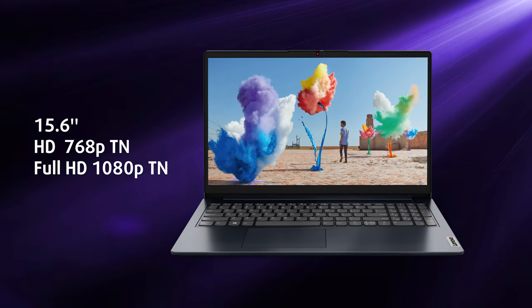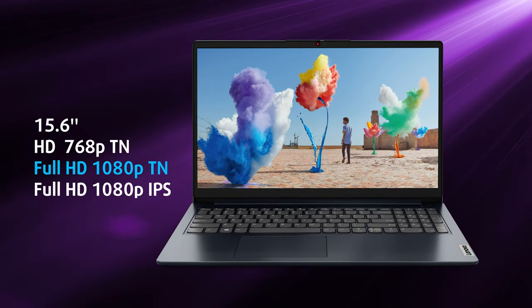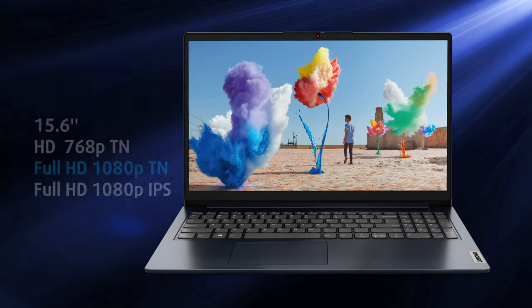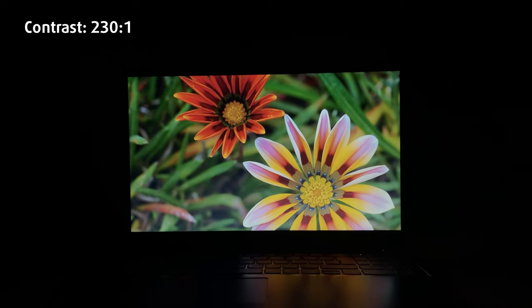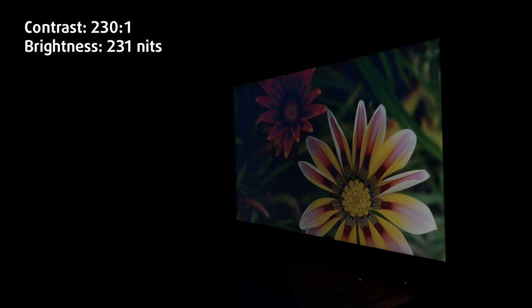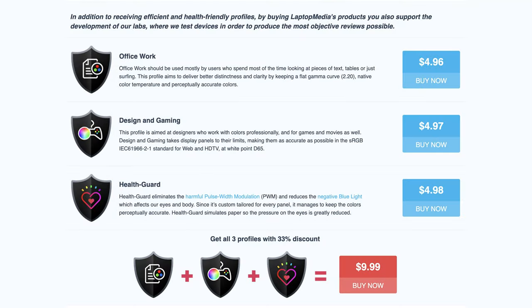Since this is a budget machine, it comes with a full HD TN panel. Keep in mind that there are IPS versions available as well, and you should probably choose one of them. The TN panel has poor viewing angles and a low contrast ratio, so dark images appear washed out. The brightness is low too, at 231 nits. If you want to make things better, get our display profiles from the link in the description.